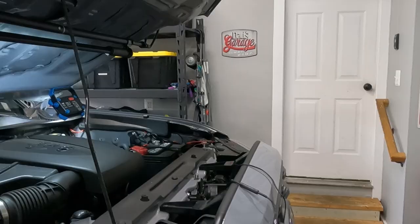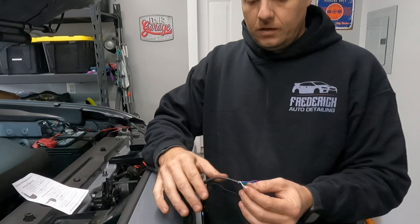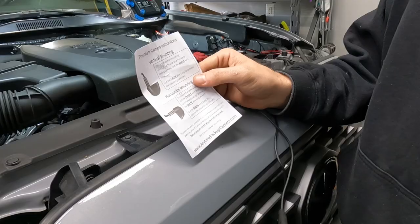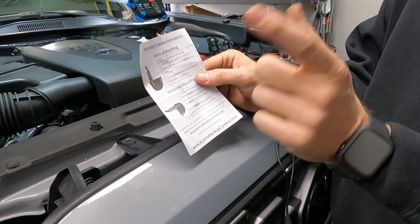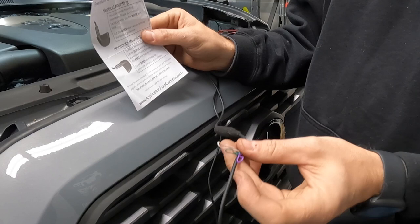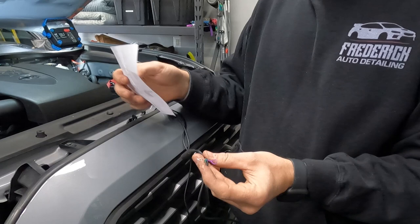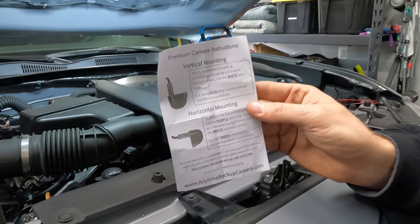Connection is taped up, nice and secure. Right up from that connection we have three loops of wire: a white, a green, and a purple. Included in your kit is a little guide. We have ours mounted in the vertical mounting position. When we test it, the image may be flipped or mirrored — if so, cut the loop in the white wire to reverse that mirroring effect. These cameras also come factory set up with grid lines like your backup camera. If you want to keep the grid lines, leave the green loop. To remove grid lines, cut the loop on the green wire. The purple wire is for if you have it in the horizontal mounting position to correct the mirror issue there.